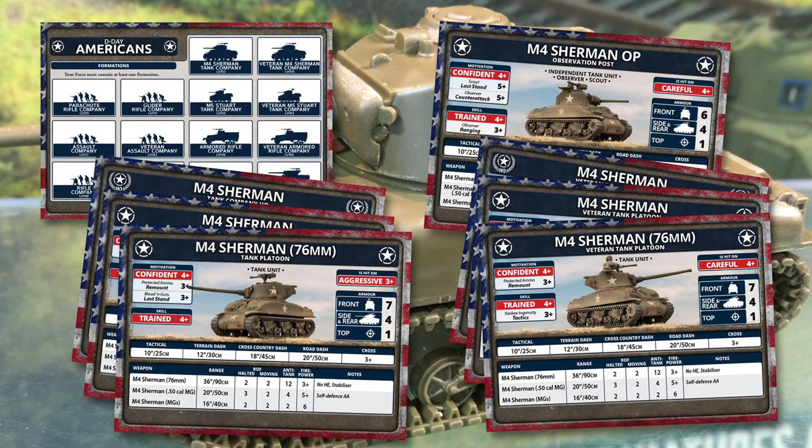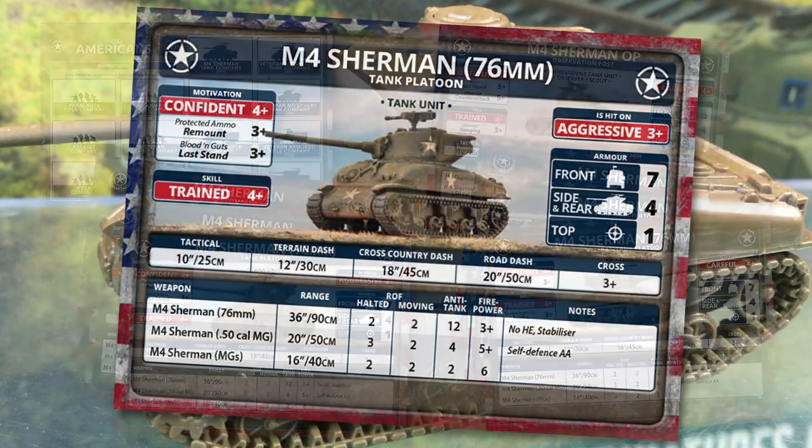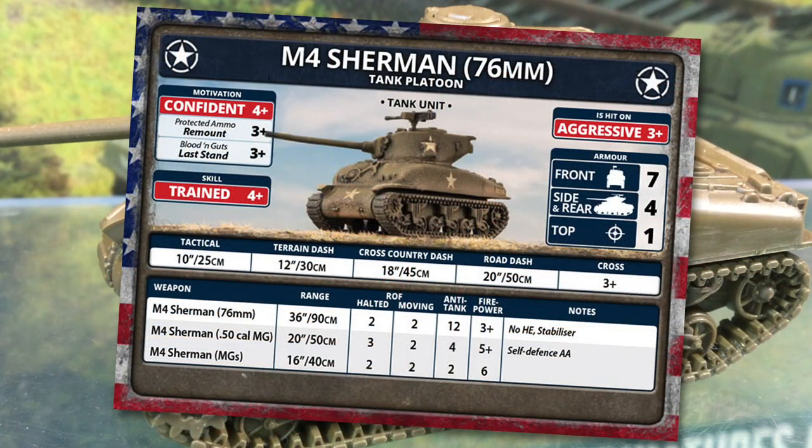How do they work on the table? The veteran and standard M4A176s are different — I'm going to look at the standard M4A176 card. The Sherman M4A176 is a tank unit. Their motivation is a confident 4+, but they get a 3+ remount for protected ammo and a 3+ last stand rating as well. On D-Day these are fresh and well-motivated troops. Their skill rating is 4+, as they're trained but not experienced troops. They're also aggressive, so they're hit on a 3+.